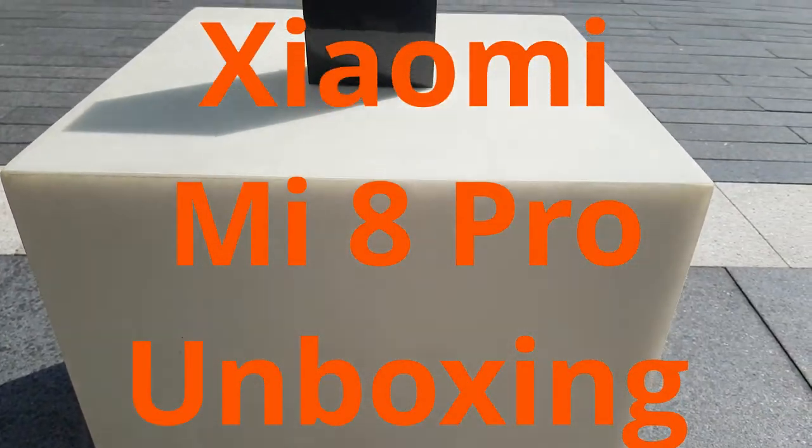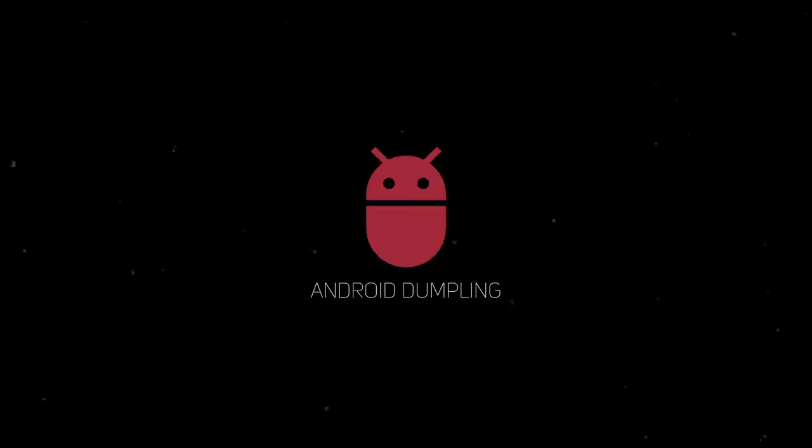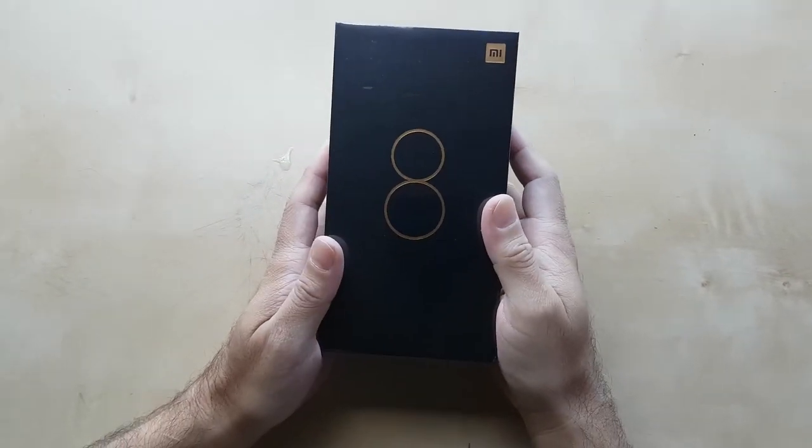Welcome Android Dumplingers to the unboxing of the Xiaomi Mi 8 Pro.